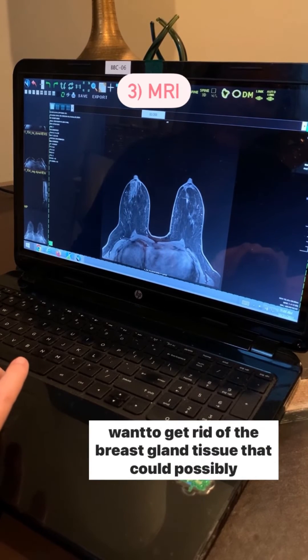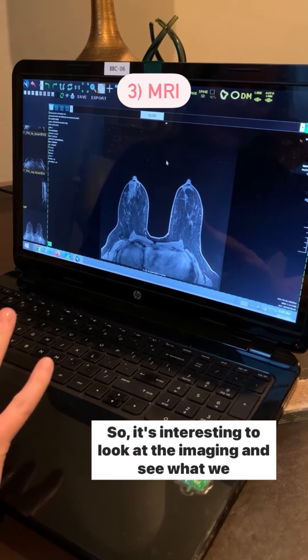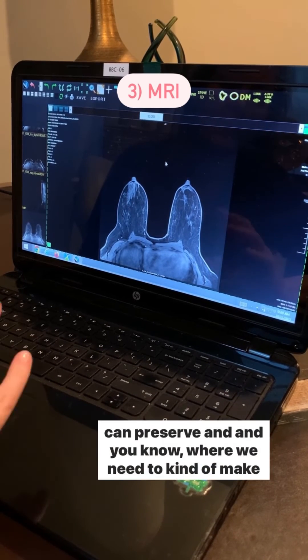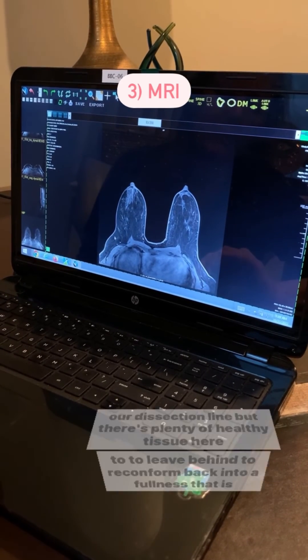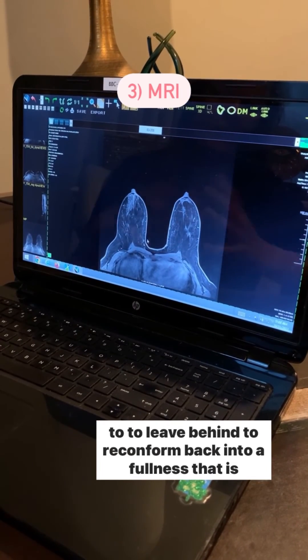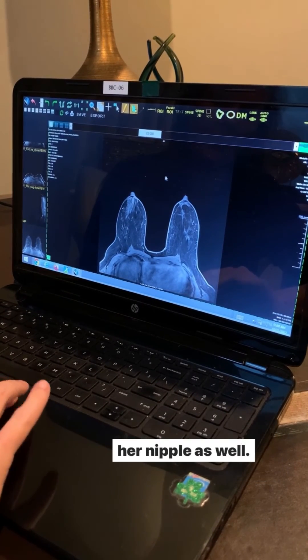We want to preserve the fatty tissue with the great blood supply, but we want to get rid of the breast gland tissue that could possibly turn cancerous in the future. It's interesting to look at the imaging and see what we can preserve and where we need to make our dissection line, but there's plenty of healthy tissue here to leave behind to really conform back into a fullness that's going to look like a nice breast — and we'll be able to leave her nipple as well.